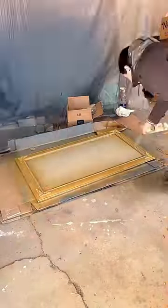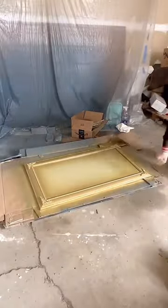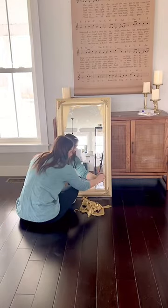I used two different spray paint colors to change the old silver finish to a beautiful antique looking champagne gold. Then I cleaned off the liquid mask and cleaned the mirror so I could get it ready for display.